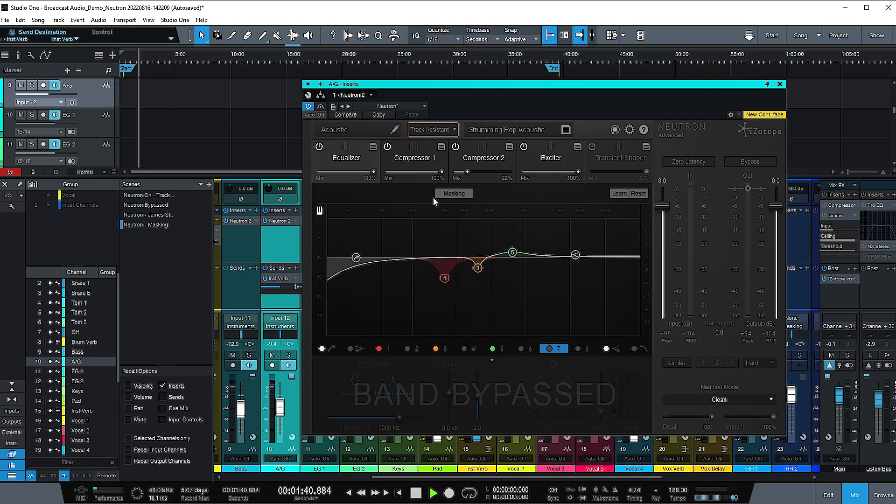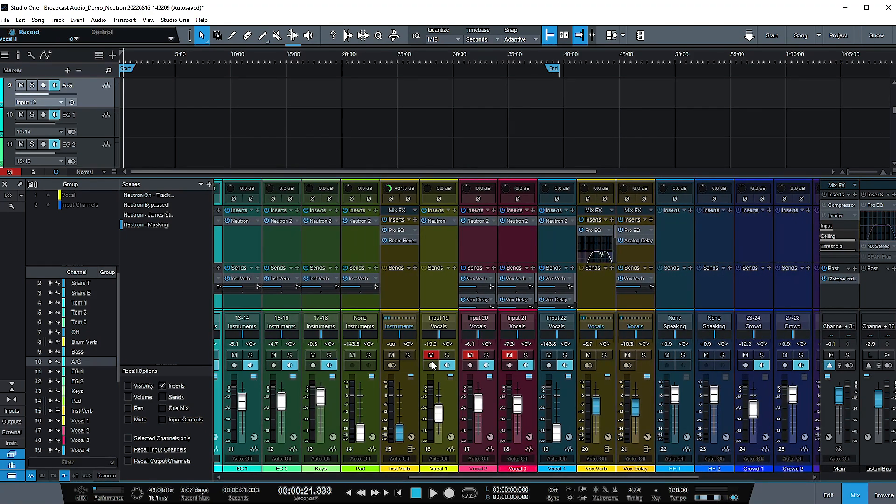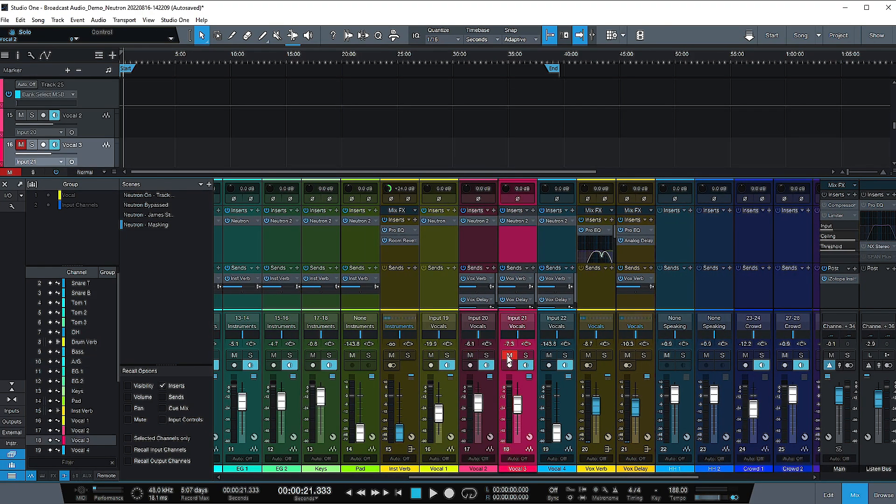So now let's compare and see what it sounds like with Neutron on everything versus bypassing it, so that it's just the fader levels and the bus compression on our signals. I went through and did it on all the tracks — either tried to find a preset that worked, or used the AI mixing on all of them. Let's unmute the vocals and take a listen to the mix with Neutron bypassed and then with Neutron on all the tracks.